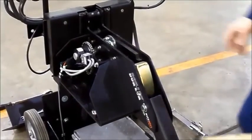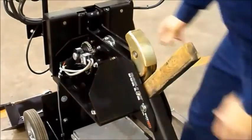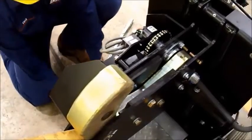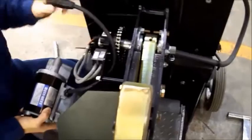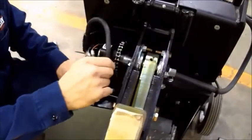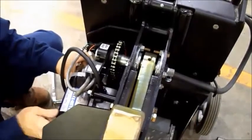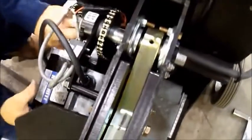Once you have removed the existing dock lock gear motor, simply insert a 2x4 or equivalent underneath the rotating hook that is free. With your new dock lock gear motor, route the cable cord through behind the limit switch mounting plate, position the gear motor, and line up the sprocket of the gear motor to the chain.